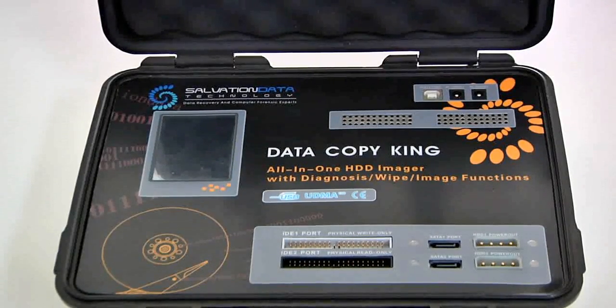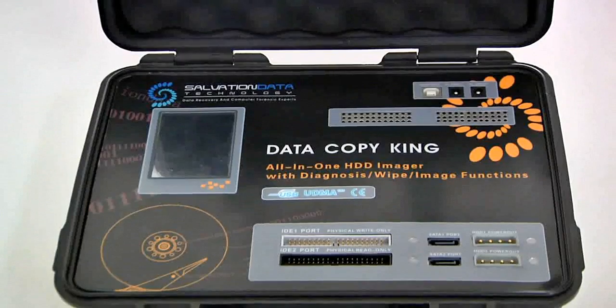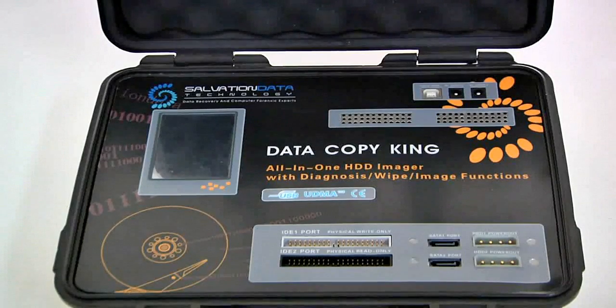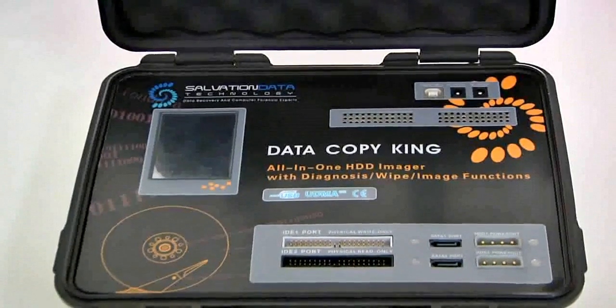You might have a question here: what makes you guys claim this product great? What can this machine do with my problems? We assume you might have a question like this, so this is what this video is for — to answer your questions, to solve your problems. We'll divide this video into two parts. The first part will cover the main features of DataCopyKing, then in the next part we'll demonstrate DCK's main functions and how it works.